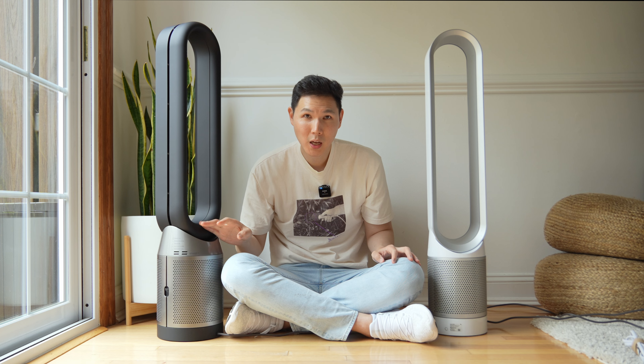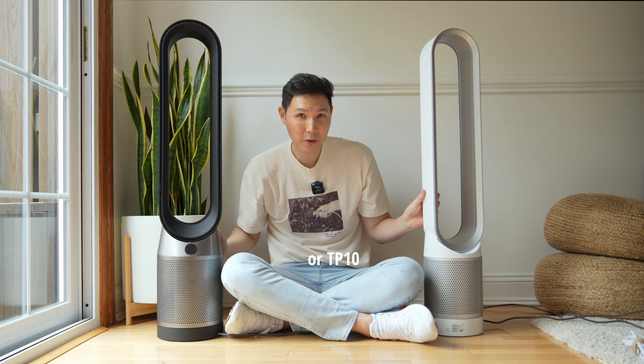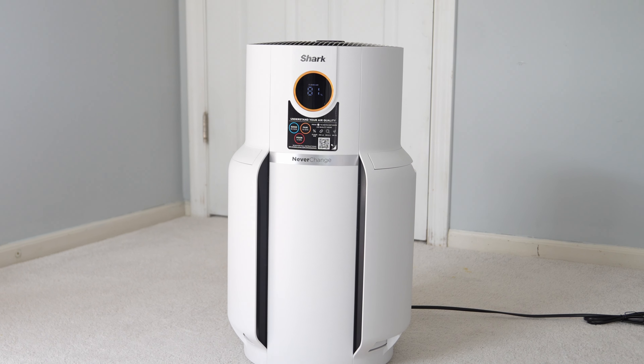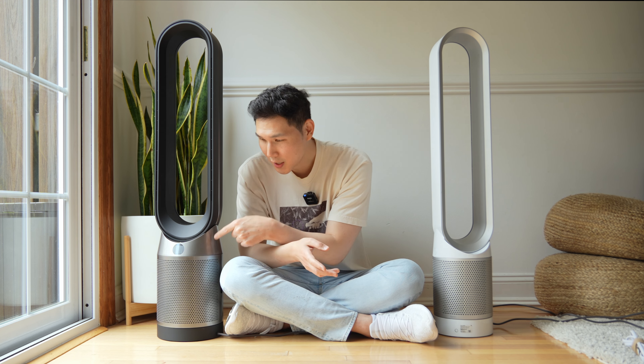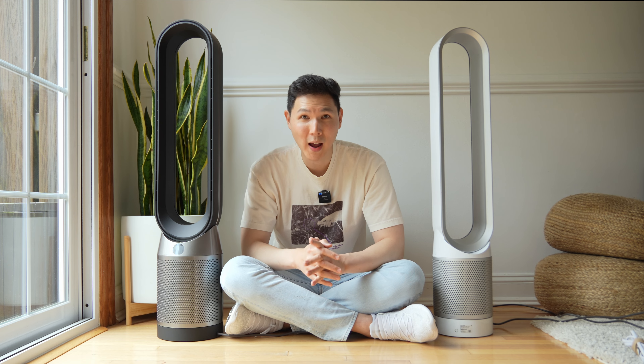If you're a big fan of oscillation, this can go 350 degrees. But is that enough to make it better than a TP02 or TP04? Just like the Shark Sense IQ — which is an air purifier that might be $150 to $300 — this can read 1, 2.5, and 10 micron sizes in color with a graph.